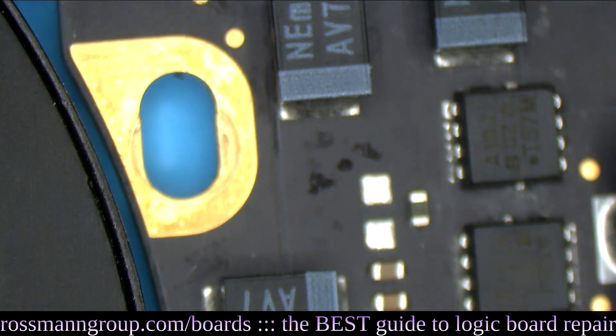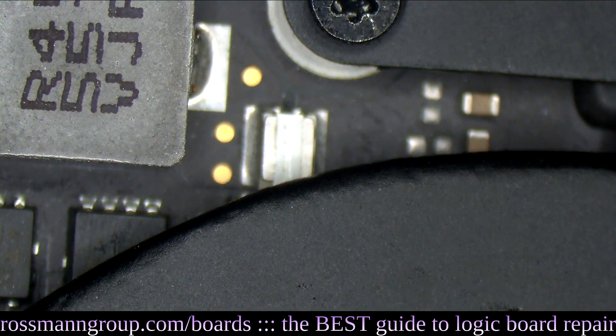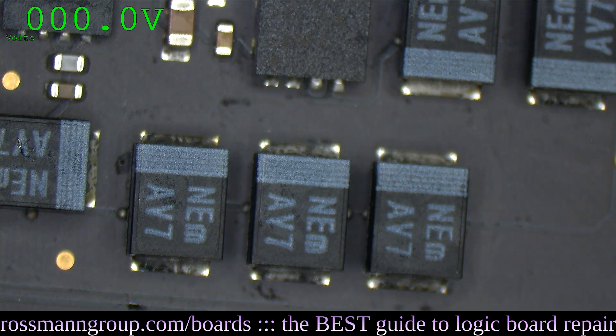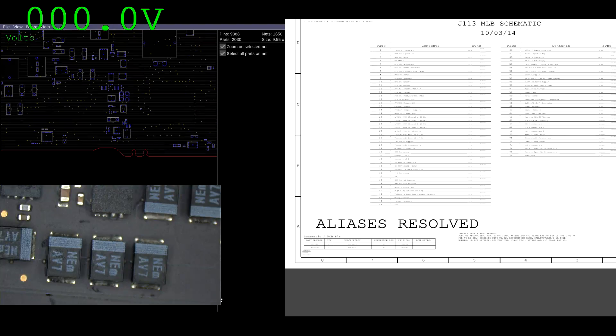First thing we're going to do is plug it in. When I plug it in, it's drawing zero amps on my power supply. Since it's drawing zero amps, that tells me there's nothing going on. So we're going to open up a 820-00165 schematic in BoardView — Paul Daniels' amazing software — and let's see what I get on some of the main power rails.